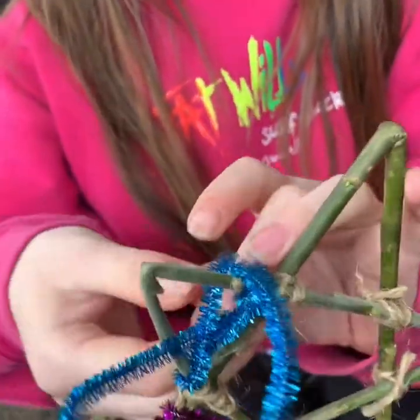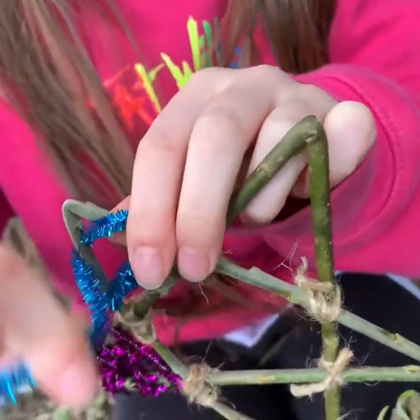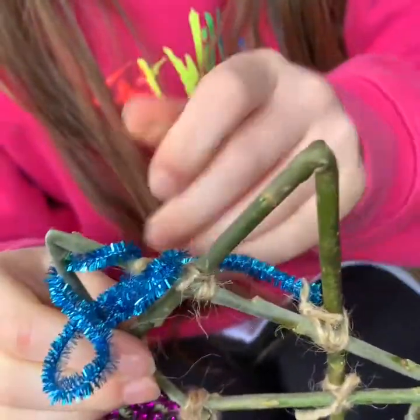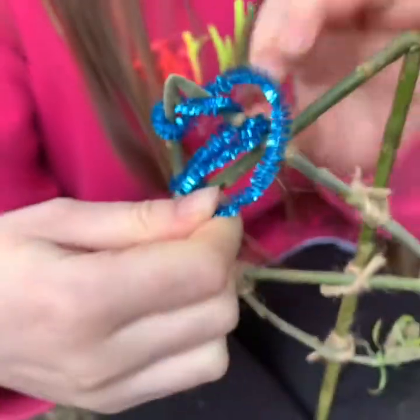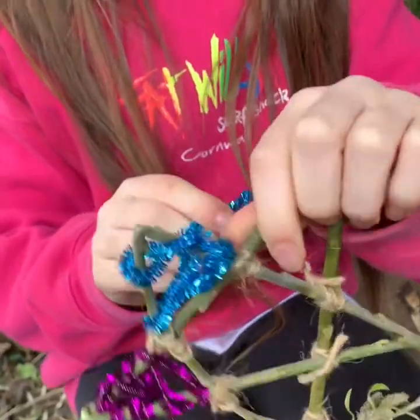This is actually weaving — so it's going in through the triangle, out, round the other side, and back in through that triangle. She's already done one over here — a purple one. Megan, if you move your hand, we can see. And so she's decorating the corners.